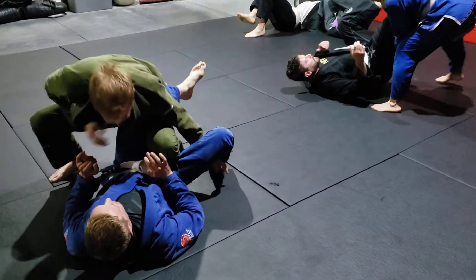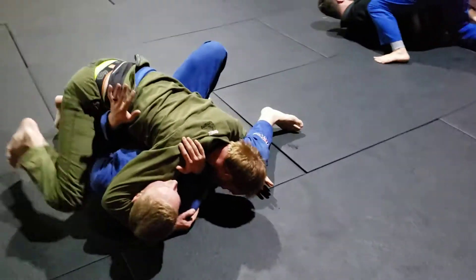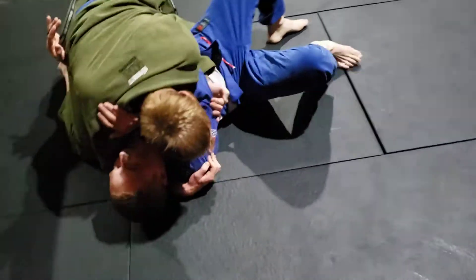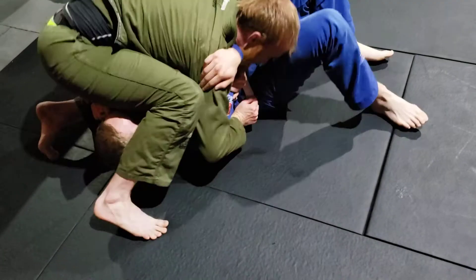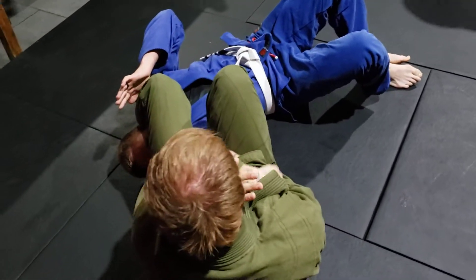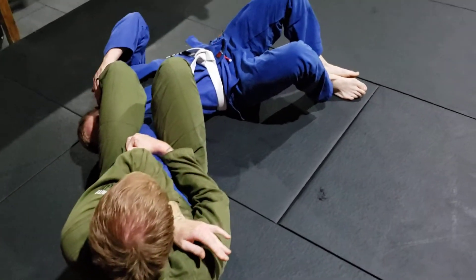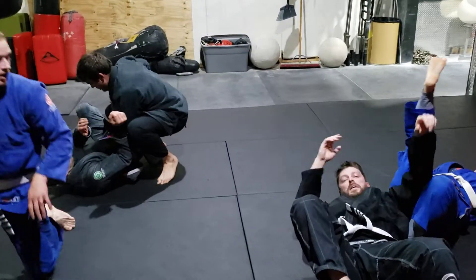We're adding the arm bar at the end, getting the side control, hooking up that invisible knee on belly. Post that right hand, slide the knee under, find the thumb, make sure you're pinching the knees. Clear, nice Carl.